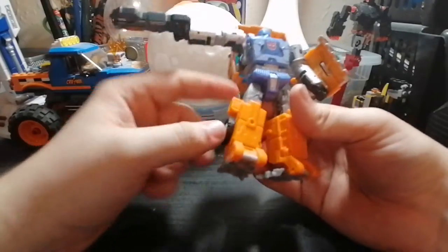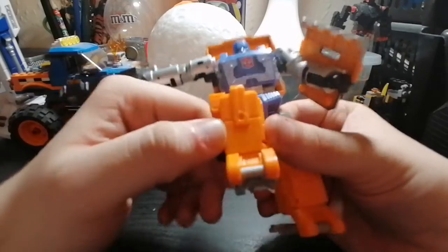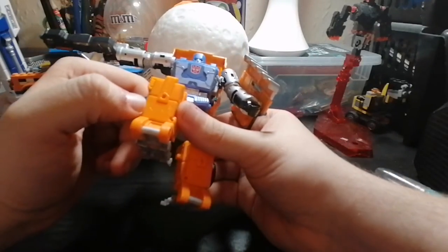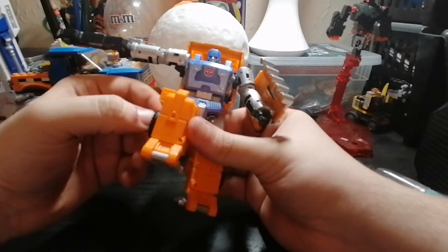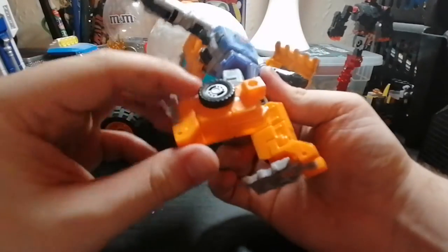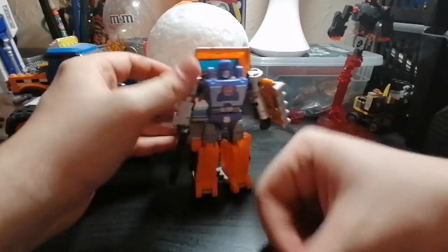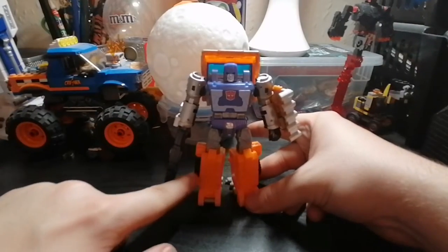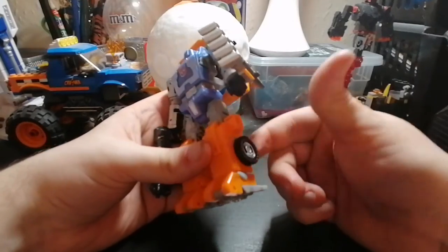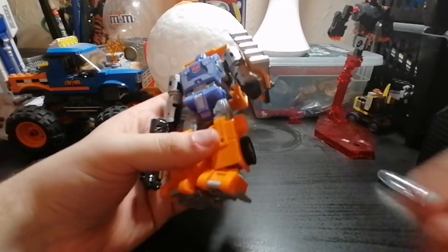Moving down to the big orange boots — good detailing here, you can just somewhat see it. Sorry if my camera's not focusing — I am using my phone throughout this, so you'll have to excuse me for that. The legs do look good. I do wish the wheels could transform and compact a bit more — right now they just stay there in truck mode; they don't move or transform whatsoever. I sort of wish they could compact in. Also, I've got some blue tack on him — sorry, I've been using him for some things.